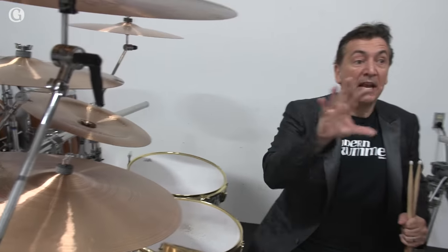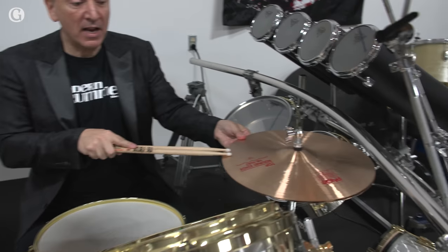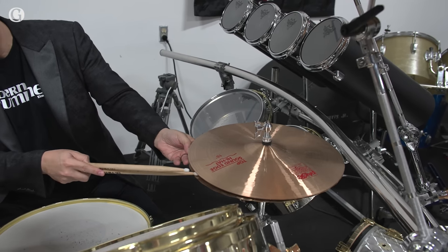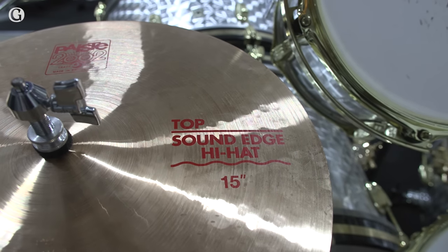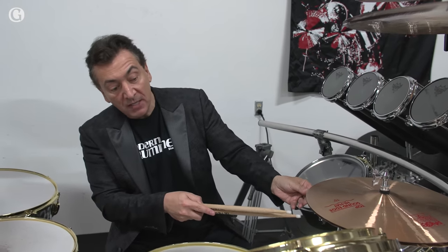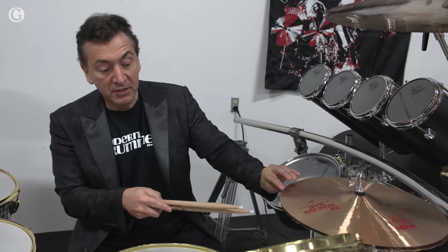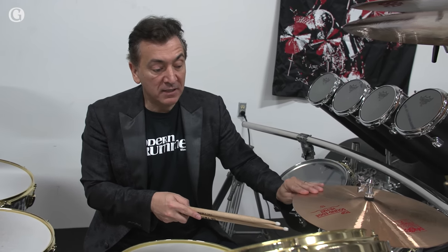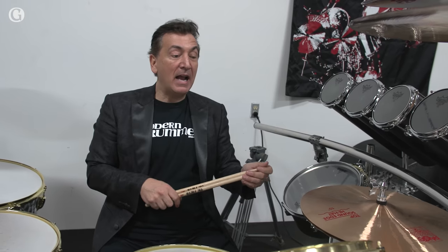With Alex's hand-picked Paiste cymbals, his 15-inch sound edge hi-hats — which, if you notice on the sound edge, it has this little ripple on the bottom cymbal, and that's one of the technologies that makes these sound edge. Bonham used sound edge as well, and Carl Palmer used sound edge. So these are 15-inch sound edge Alex Van Halen hi-hats.